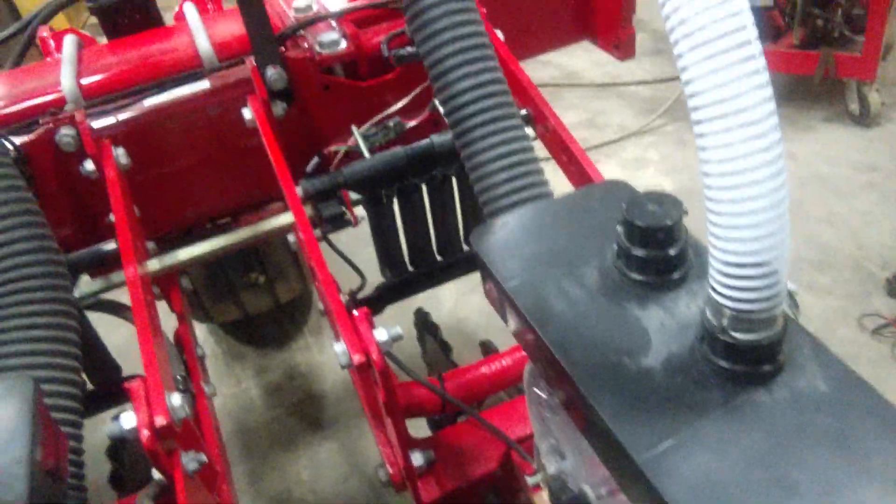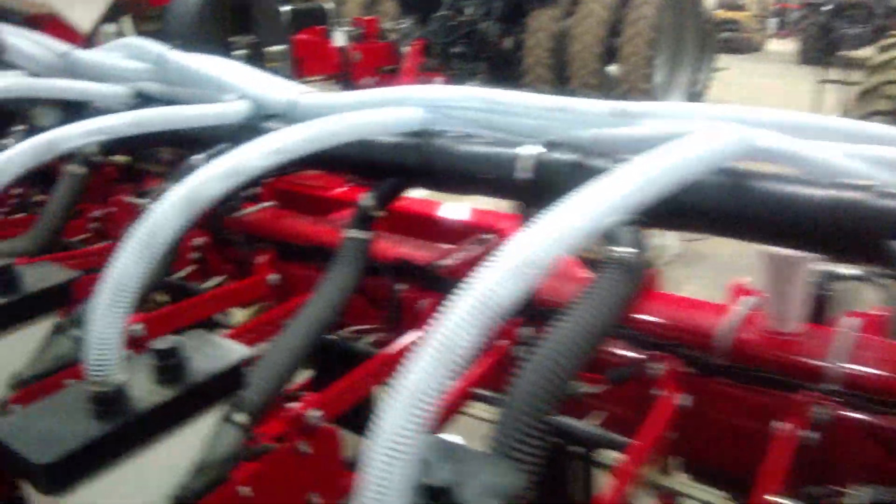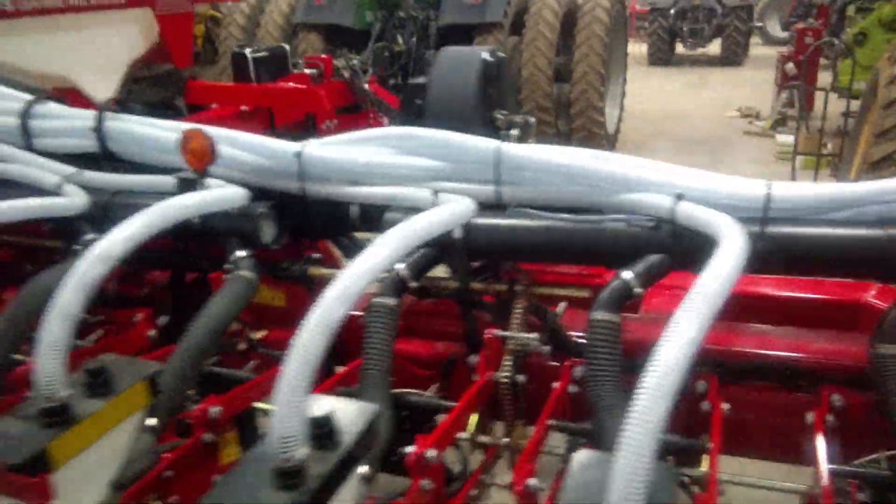We also have the seed tube sensors done on the seed meter, and those are going to sense if seed is dropping out. On the monitor we can have a virtual seed trench.